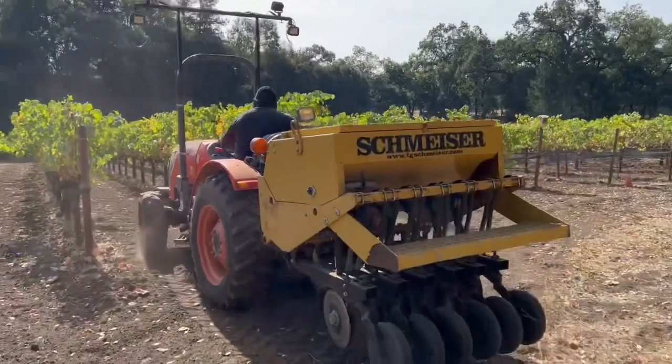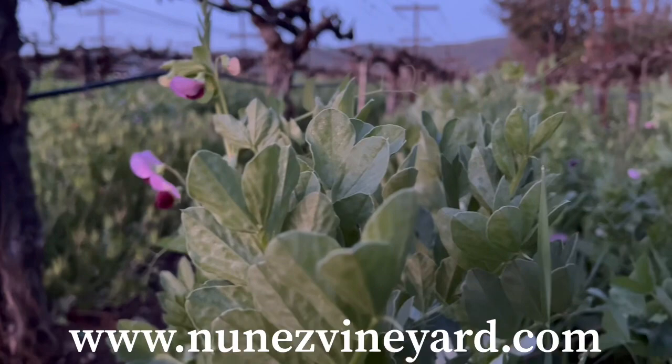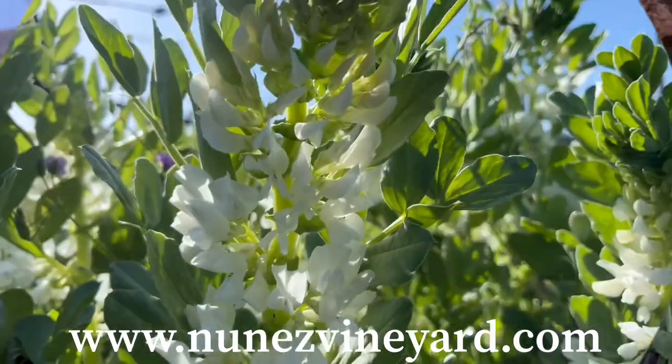Dry Farming. Good morning, this is Mike with Nunez Vineyard Management. Last fall, we seeded with an organic plowdown blend consisting of bell beans, magnus peas, barley, oats, and vetch.